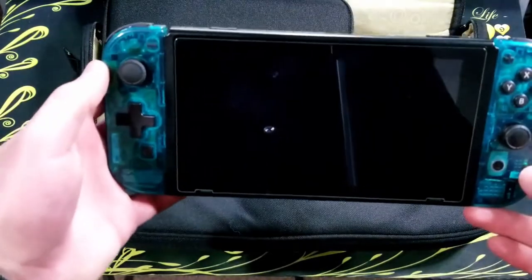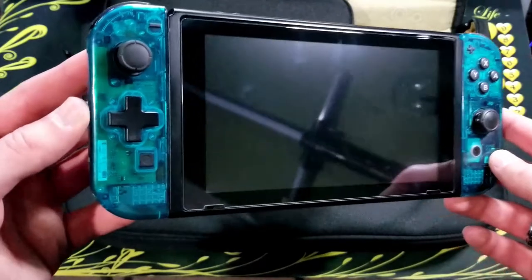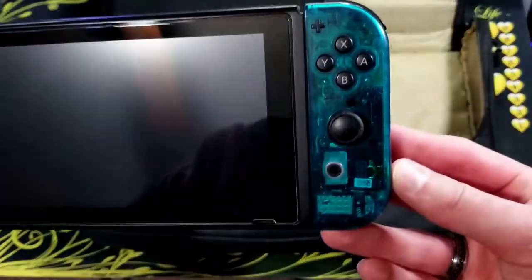So now what I actually have in the bag. I have my Switch with modded Joy-Cons. They have a translucent blue color and a D-pad on them.